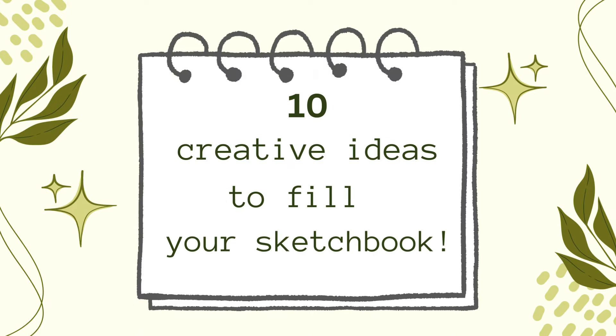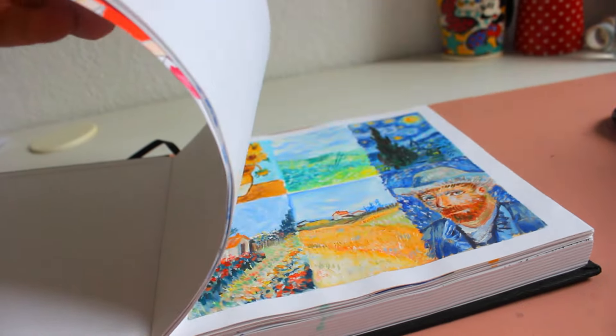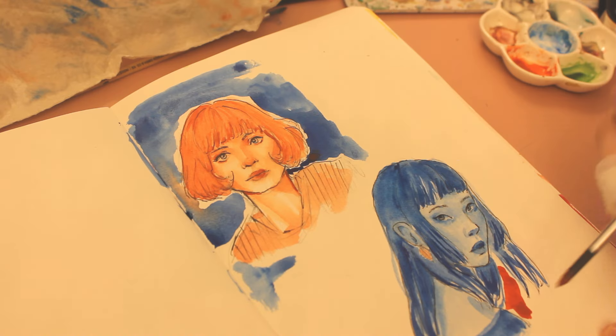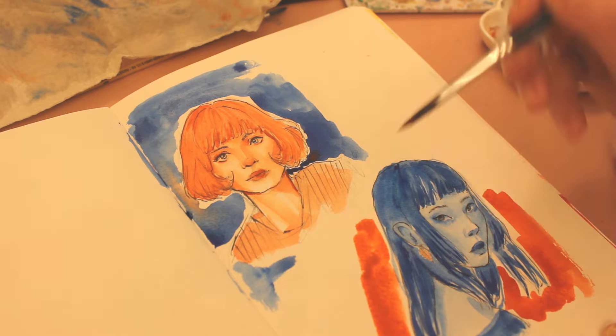I have collected 10 creative ideas for you to fill your sketchbook and improve your art skills. If you are searching for inspiration you may find this video helpful. Hi, I'm Felicia and welcome to my art channel. In this video I will show you some pages in my sketchbook where I tried out different creative ideas.